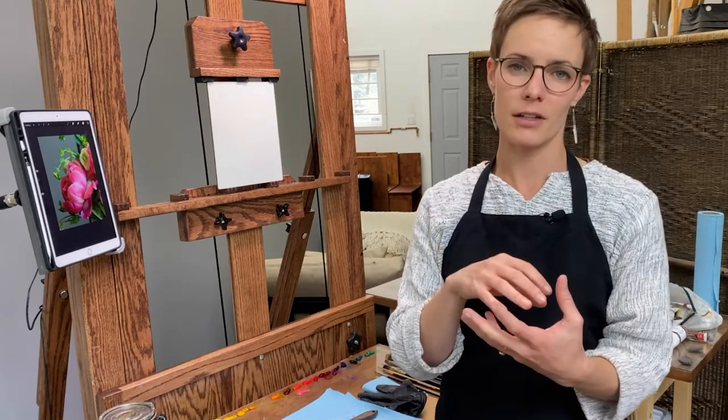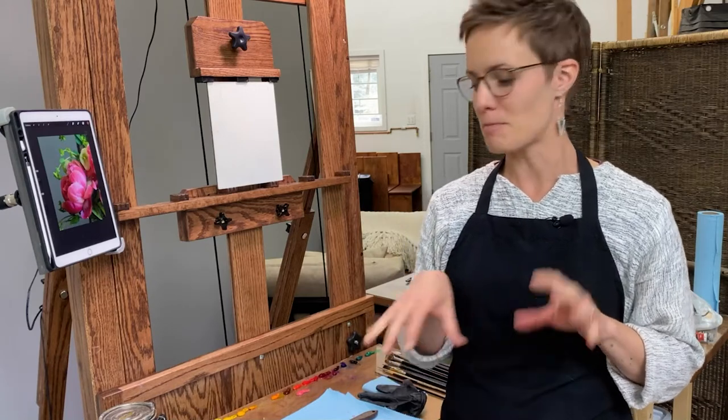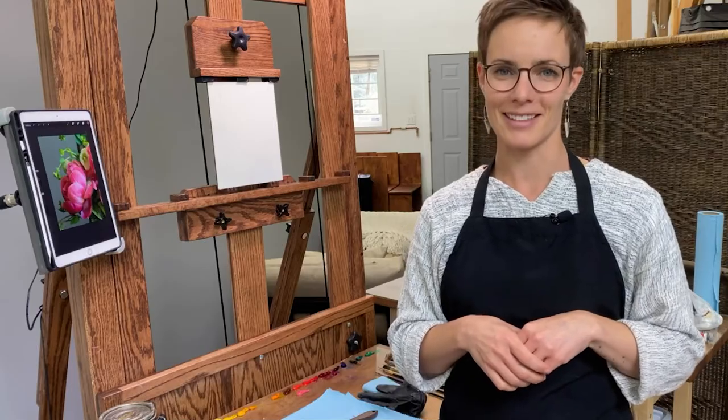I'll tell you about some of the things I'm thinking through in terms of fundamentals — how the light is falling across the flower, dealing with the overwhelmingly saturated and beautiful color of these flowers, and some pigments I'm going to play around with, including a new one I've never tried on my palette. So let's get started.